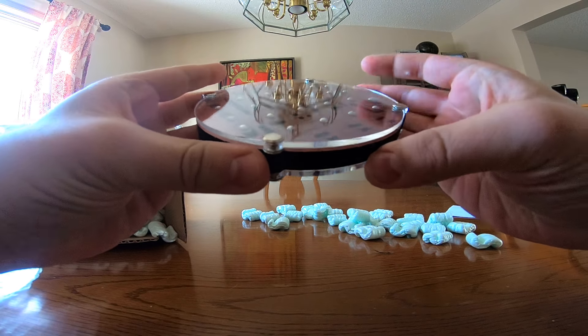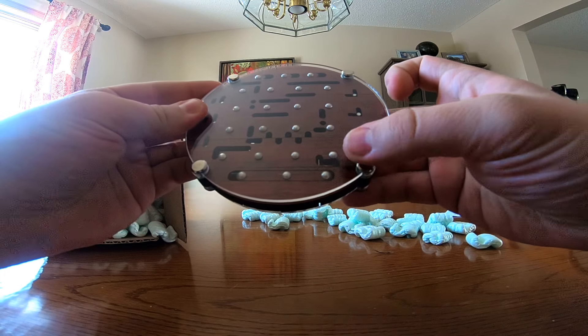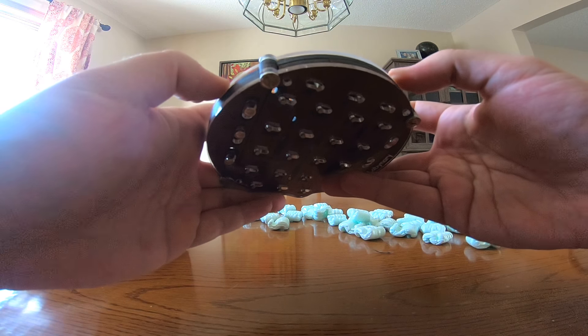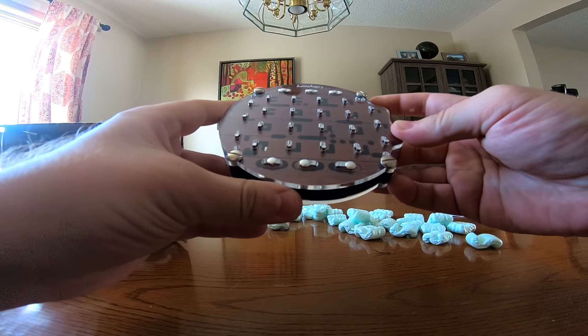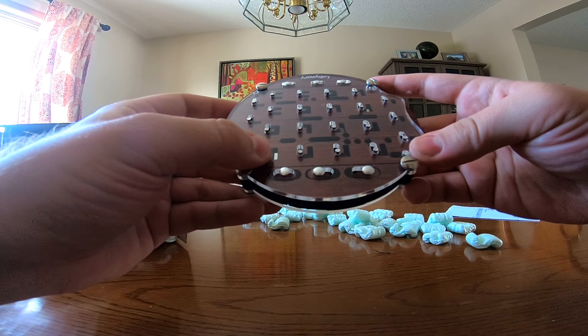It feels pretty solid. There are six strips of wood between two acrylic or plexiglass cases. And here's where the binary comes in — each piece seems to have two states.